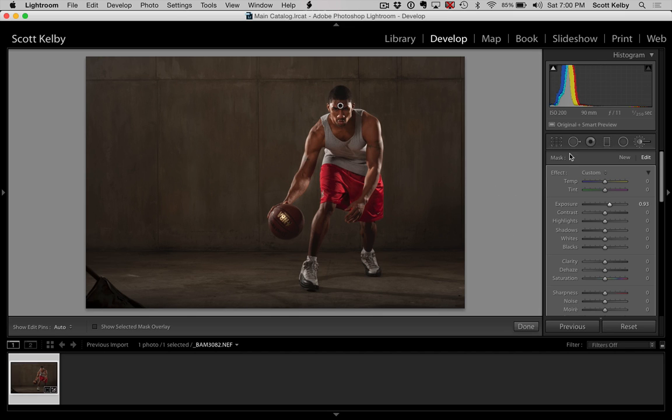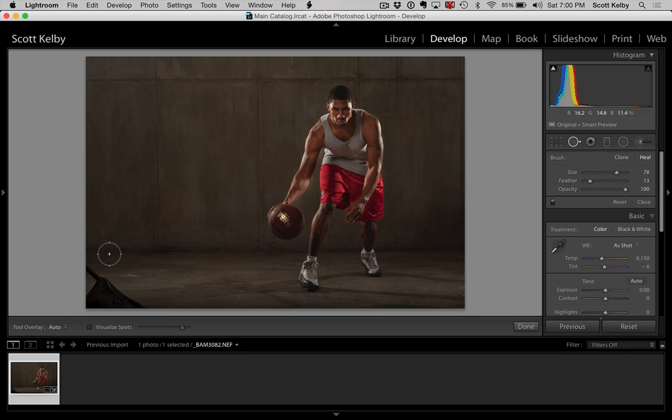So that kind of gets us there. Let's go ahead and get the Spot Removal Tool. A lot of people I talked to recently did not realize that you can — let me set this back to its default, like 50 — that you can paint with it. It's not just for clicking and getting rid of spots. You can actually paint more like a healing brush. I'll try to find a better spot for it — I don't like the spot it chose. Something like that — it's not the most unobvious one I've ever done.